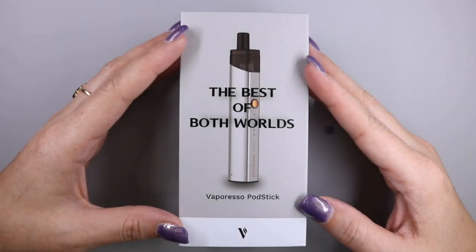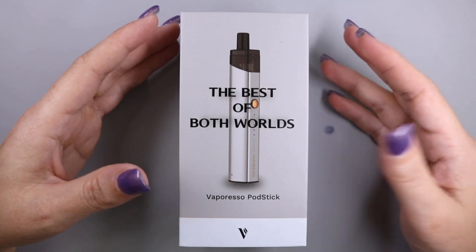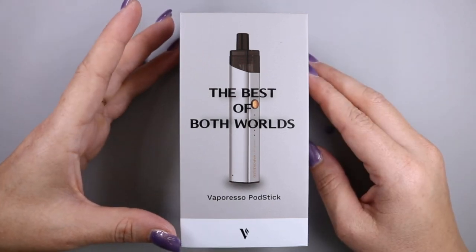Today we're going to be taking a look at the Vaporesso Podstick. This product was sent to me for the purpose of the review. Let's go ahead and open it up and see what it comes with.